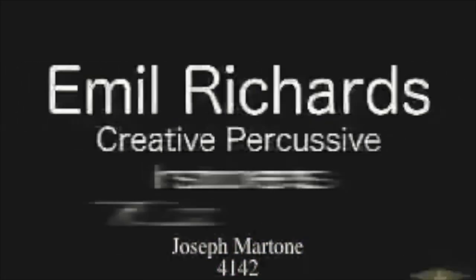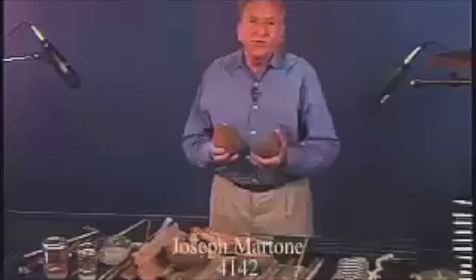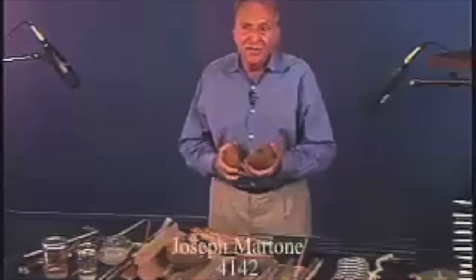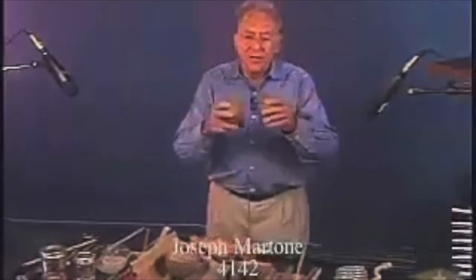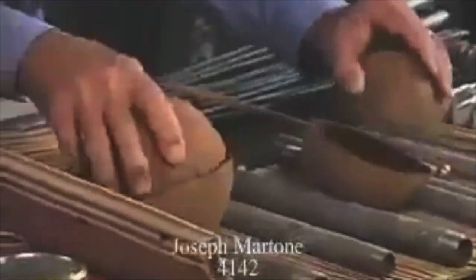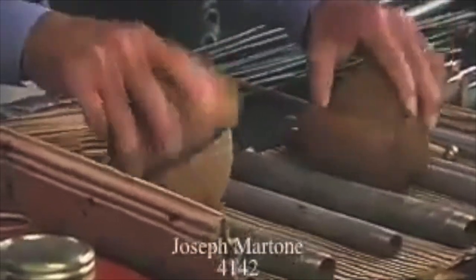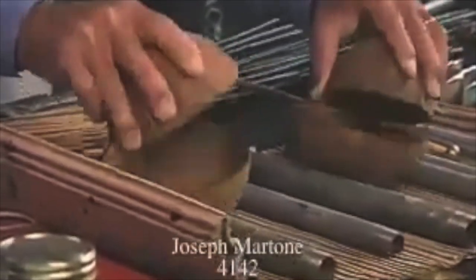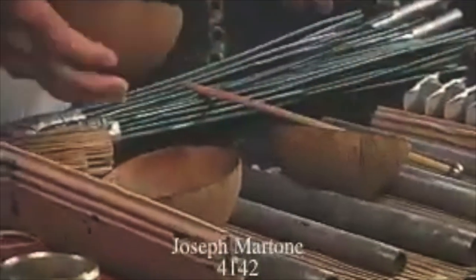There are a lot of times when we need to make the sound of horse's hoofs, or temple blocks as they're called. One interesting way would be to take the coconut — a regular coconut — after you've eaten the good meat inside and drunk the juice, get a couple of halves and just play on them. And we use those a lot in the studio.